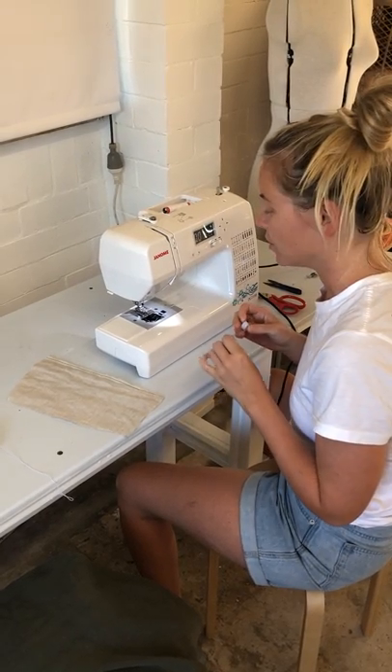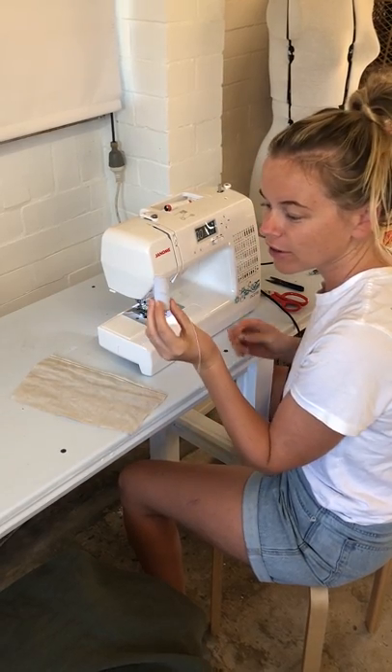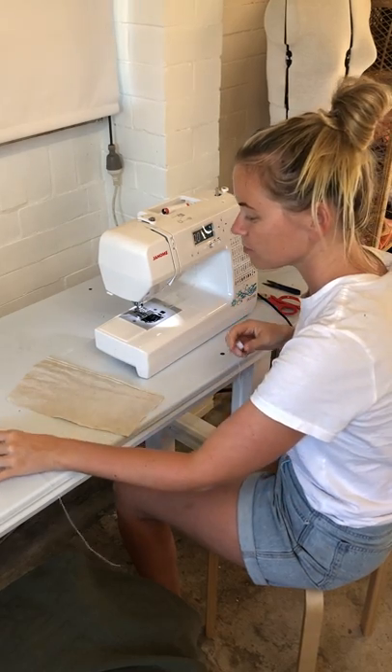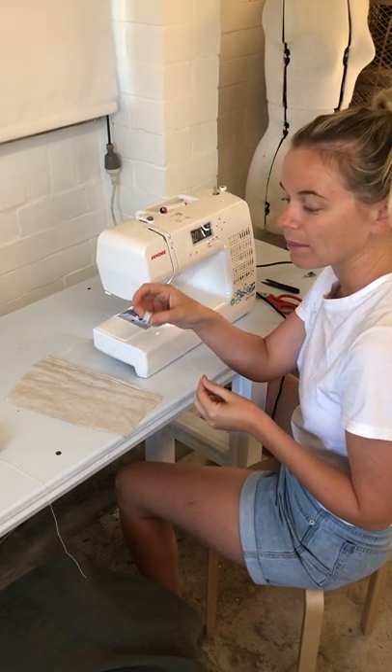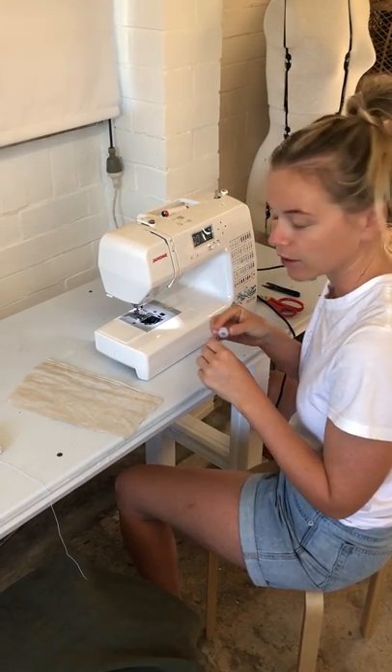Hey, today I'm going to show you how to sew the shirring. So I've got one of these small rolls of shirring elastic — comes in about 25–30 meters — and I've just hand wound it around my bobbin, making sure that I haven't pulled it too tight as I go, just keeping it nice and loose.